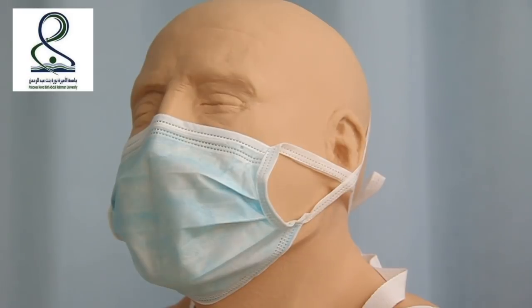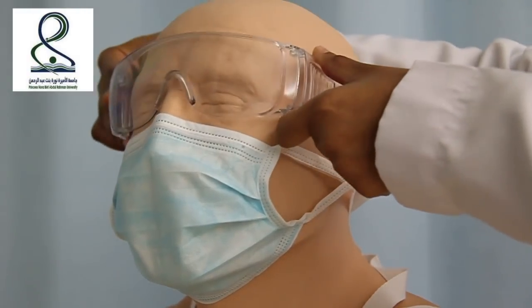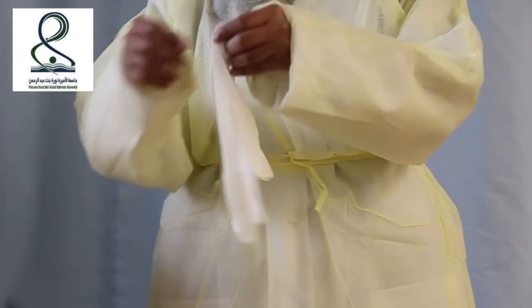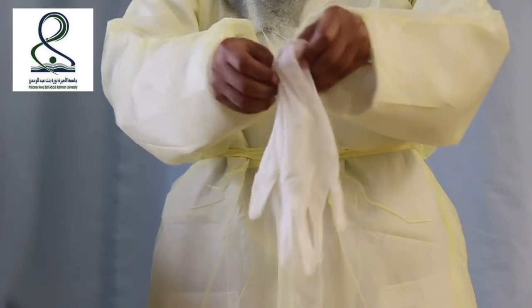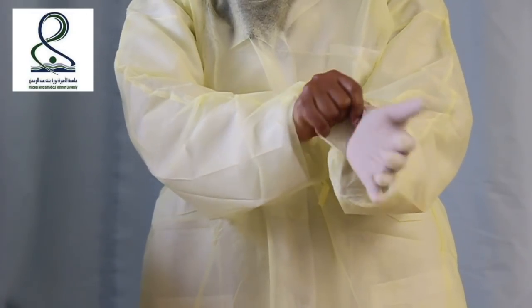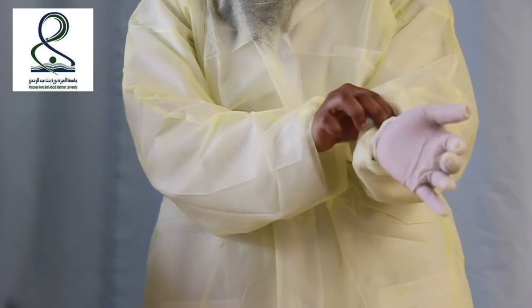Wear goggles. Lastly, we wear the gloves. Make sure the gloves cover your sleeves.